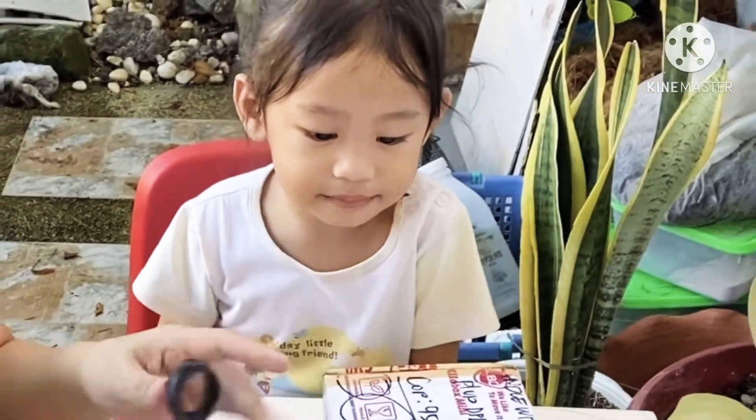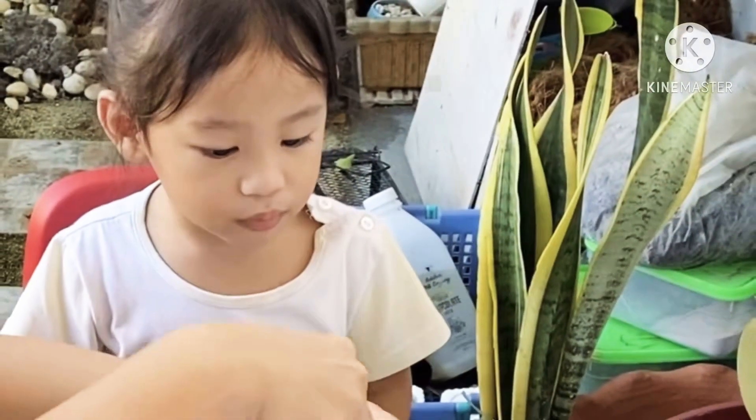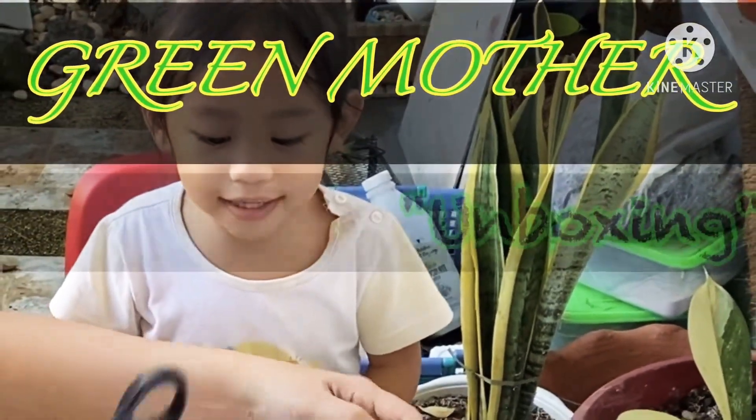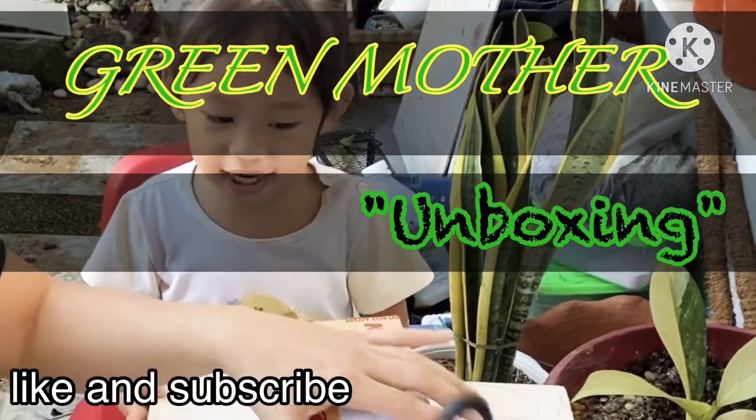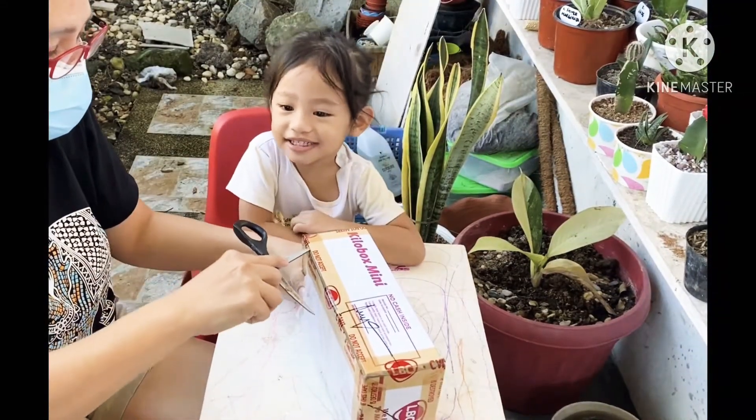Good morning, AA. Good morning, mama. Good morning, mama. We're going to unbox more plants. Are you excited? Yeah.